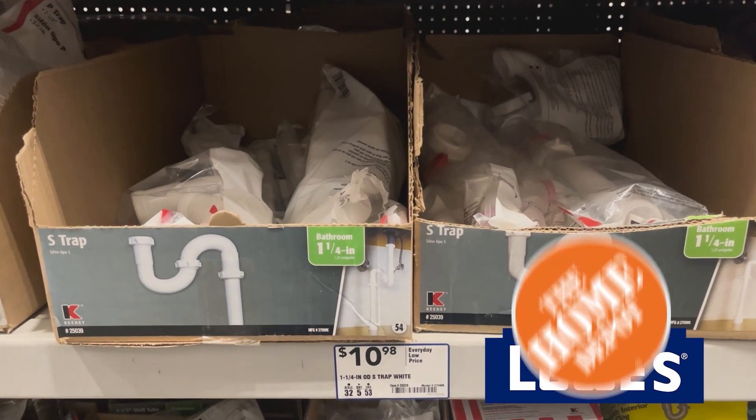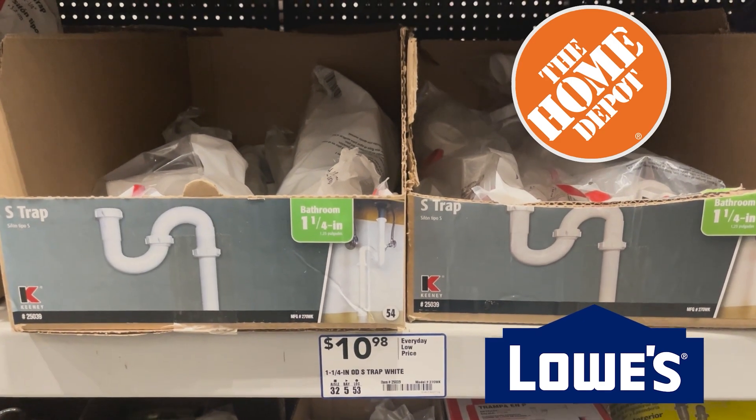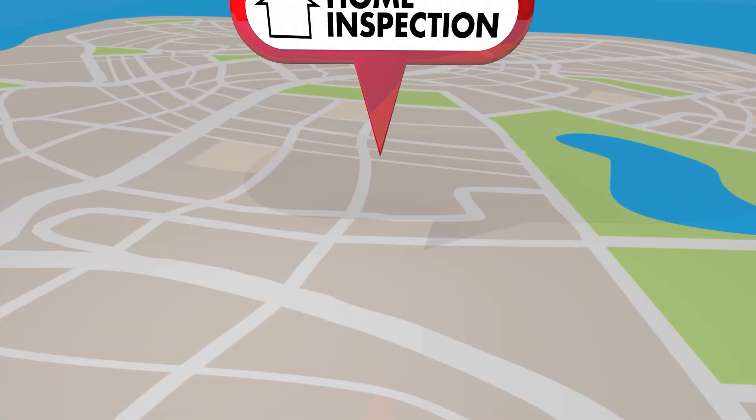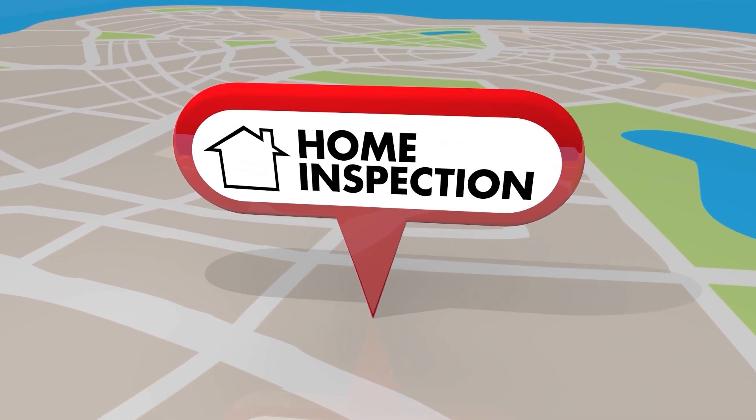Home improvement stores like Lowe's, Home Depot, and others continue selling S-traps. In my case, I was flipping a property and it was a requirement from the home inspector representing the buyer to replace all S-traps with P-traps.